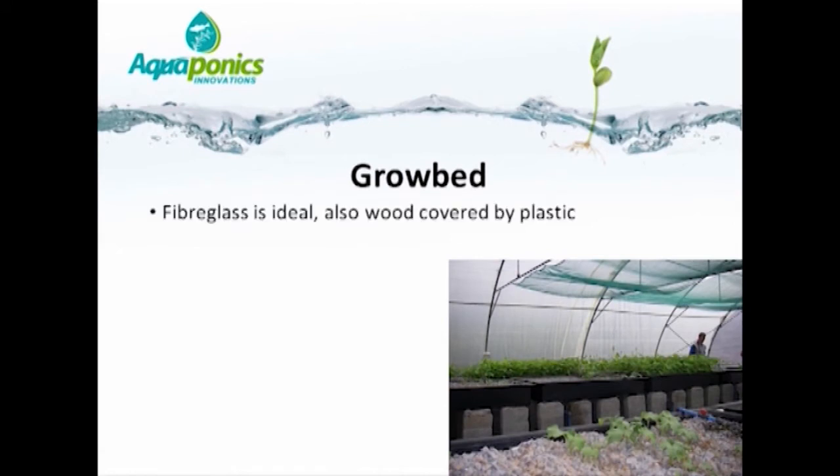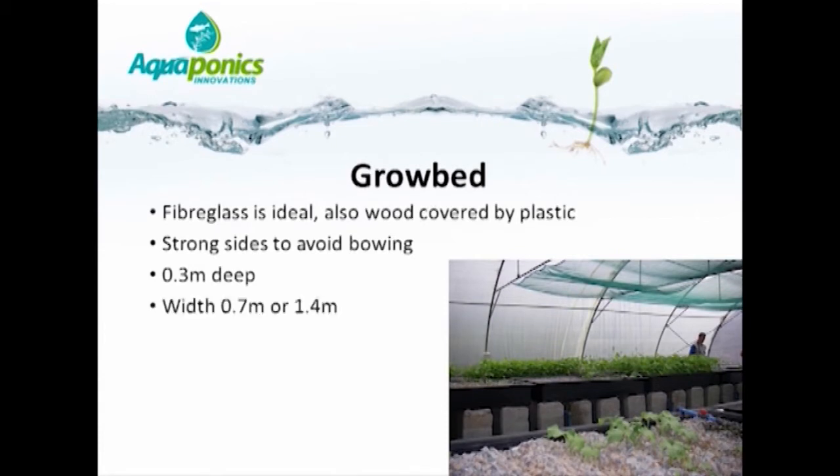Grow beds are ideally made of fiberglass because it is very strong, durable, light, and portable. One could also consider using wood covered with fiberglass or plastic, though this is less durable. Whichever material you use, make sure the sides of the tanks are strong to avoid bowing. The depth of the gravel bed should be 0.3 meters and the width a maximum of 0.7 meters — as far as an adult person can stretch.